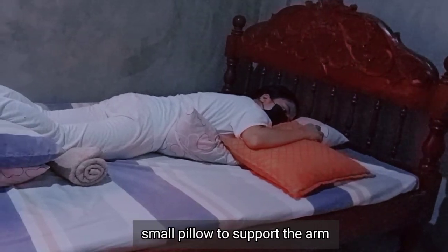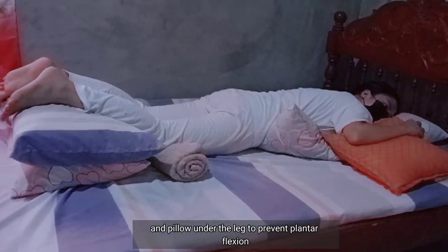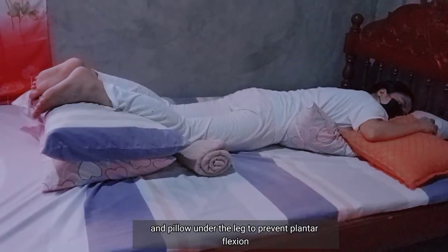Place a small pillow to support the arm, towel rolls under the knee, and a pillow under the leg to prevent plantar flexion.